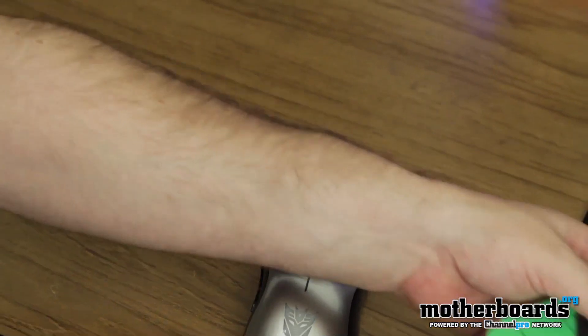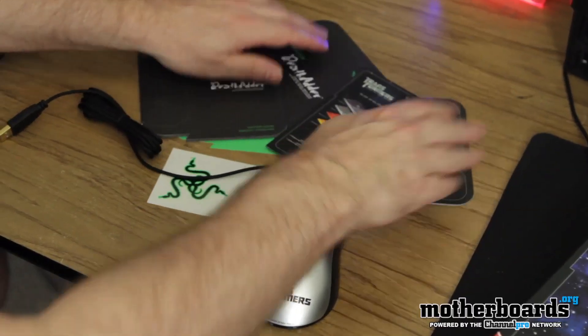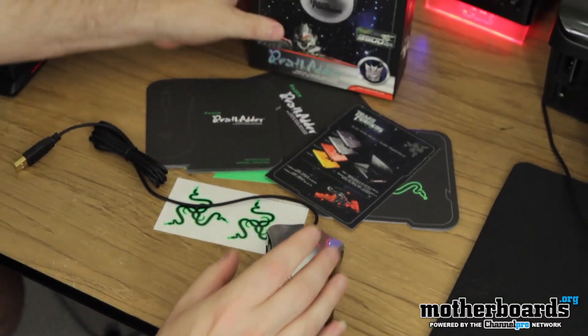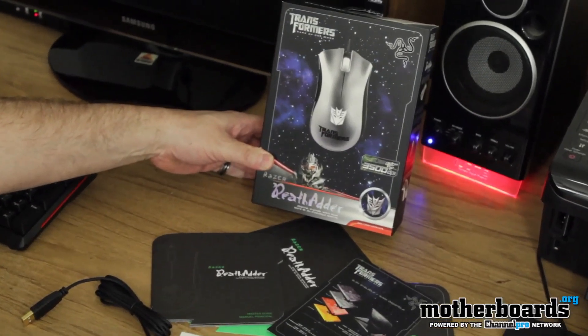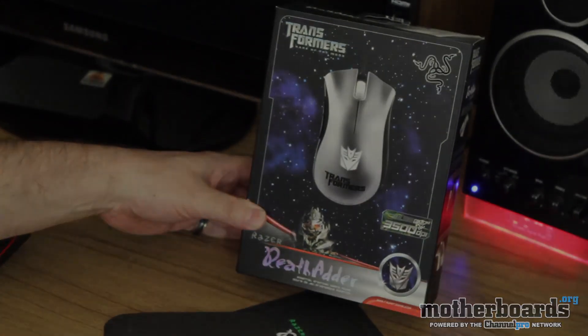So, it's basically this. And all these goodies right here that you see in the camera shot — I'll even try to get the box back over there for you folks, you can just see it all there. Right there, this is everything that comes in the box of the new Razer Death Adder 3500 DPI gaming mouse, Transformer Edition. Thanks for watching, and I'll see you guys soon back here on the Motherboards.org YouTube channel.